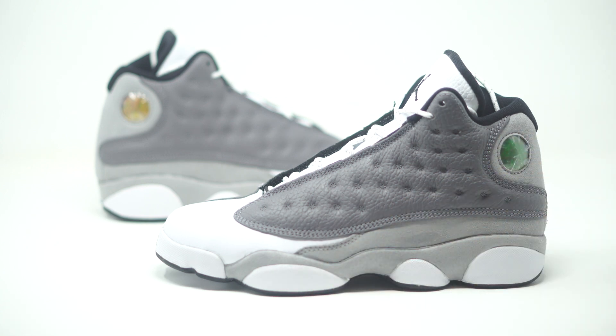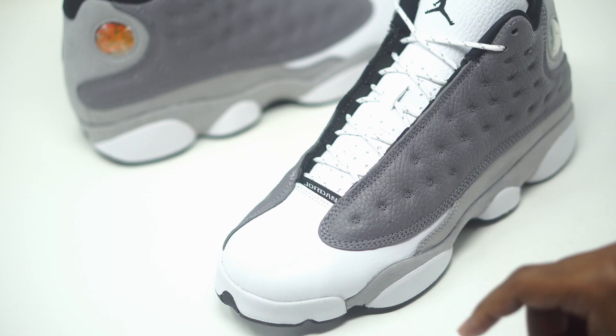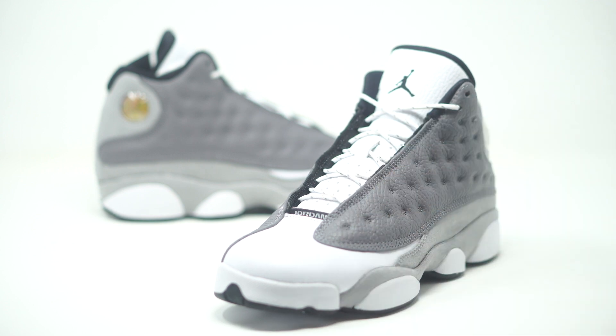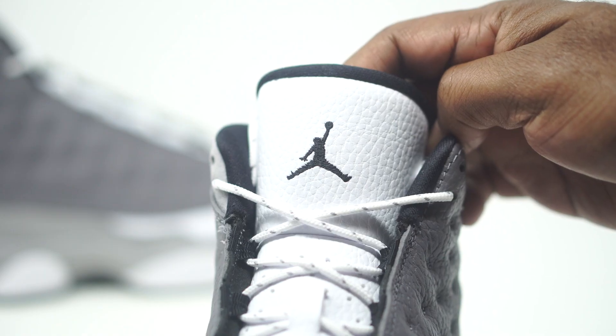We have our light gray nubuck and then of course an all-white midsole. The toe box comes in all-white leather — it's decent, not super soft but okay. The tongue comes in all white and that's nice and soft. They also switch up the laces with a white and gray polka dot pattern. On the tongue you'll see a black Jumpman, and that's topped off with black accents on the sock liner.